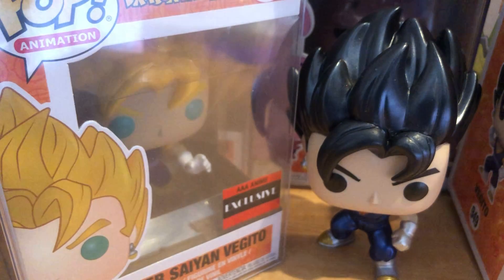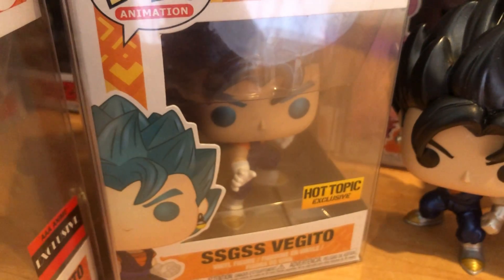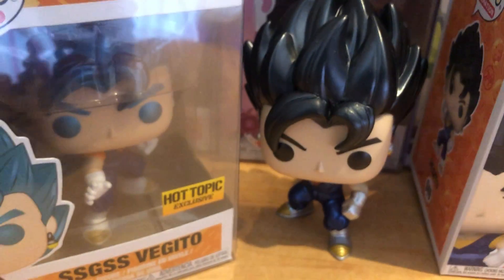And then we had the Super Saiyan God Super Saiyan Vegito, or Super Saiyan Blue Vegito. These look really great together. Now we have all of Vegito's forms — regular, Super Saiyan, and Super Saiyan Blue.